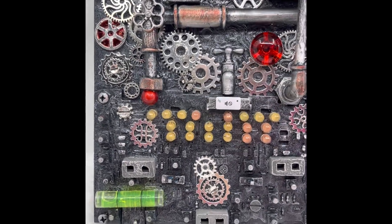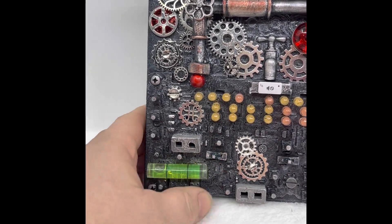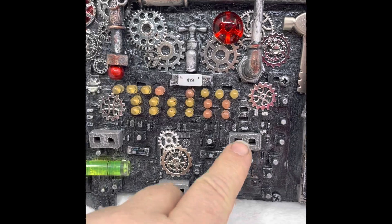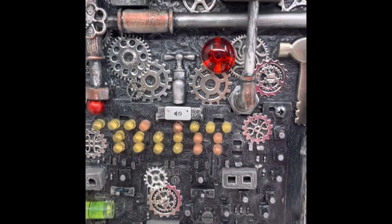So, this here was a computer board of some kind, and the buttons actually push. There's a level, little blocks, concrete blocks. This was off of a keyboard — it has the sound, you know, trucks make noise.